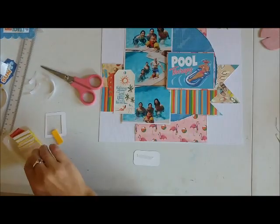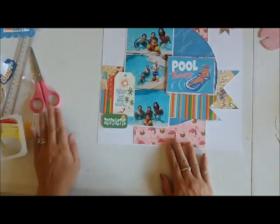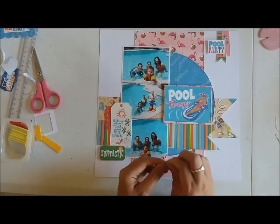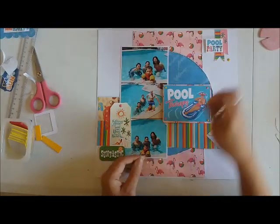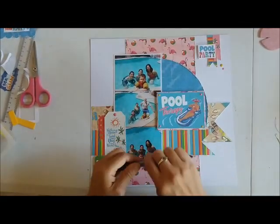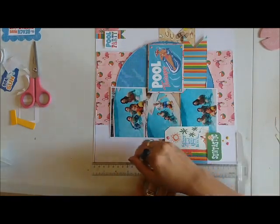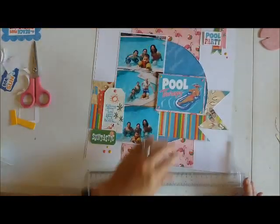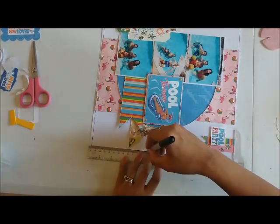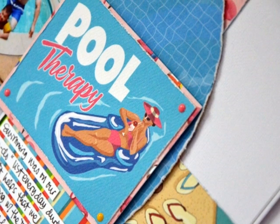I've highlighted some of these elements by adding them with some foam adhesive — I use fun foam for that. Right now I am using double-sided quarter-inch score tape; it's not the Score Tape brand but it's similar, and I bought it on Amazon — it works well. This particular pack came with a sampling of some enamel dots, so I just sprinkled those all over. I'm the kind of person who likes borders around my page; usually I do that with a pattern paper, but since I was limited on paper I used my pen to create that border instead. And that is my page for today — I'll catch you guys on the next go around, bye!